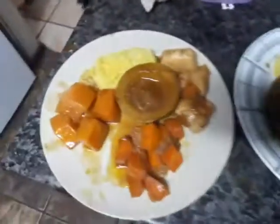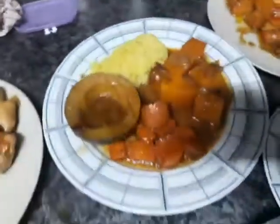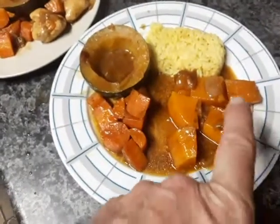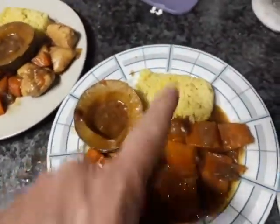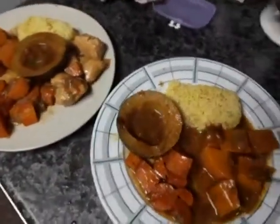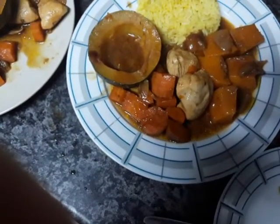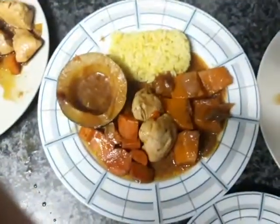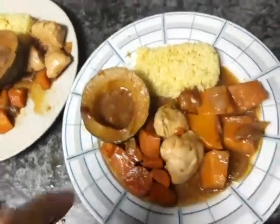And here is the final outcome: chicken, butternut, carrots, gem squash, and rice. Here is the rice, chicken, and carrots all plated up.